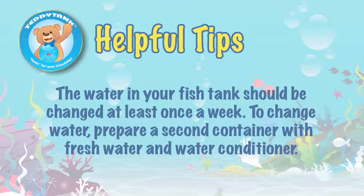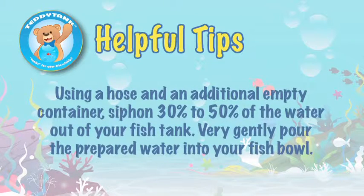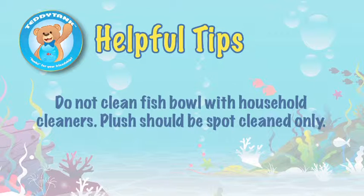To change the water, prepare a second container with fresh water and water conditioner. Using a hose and an additional empty container, siphon 30% to 50% of the water out of your fish tank. Then very gently pour the prepared water into your fish bowl.